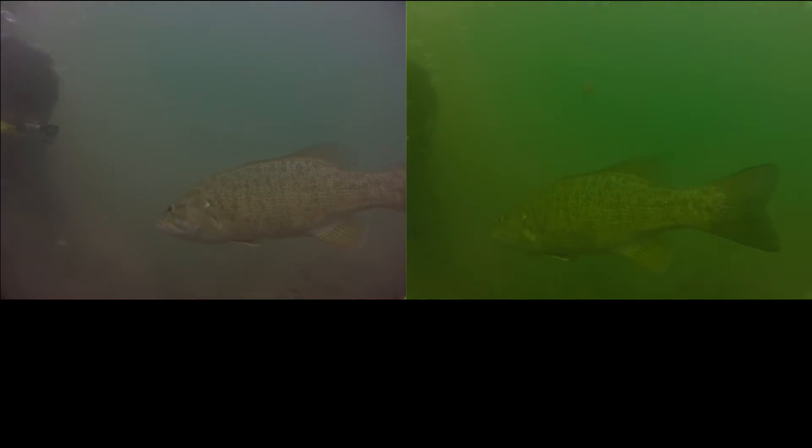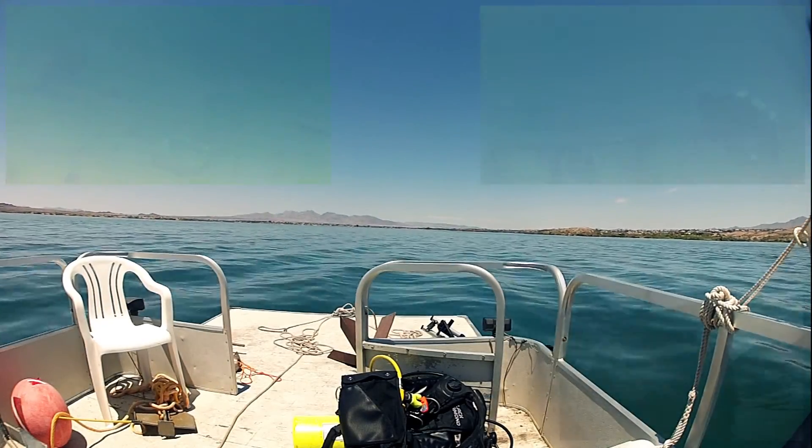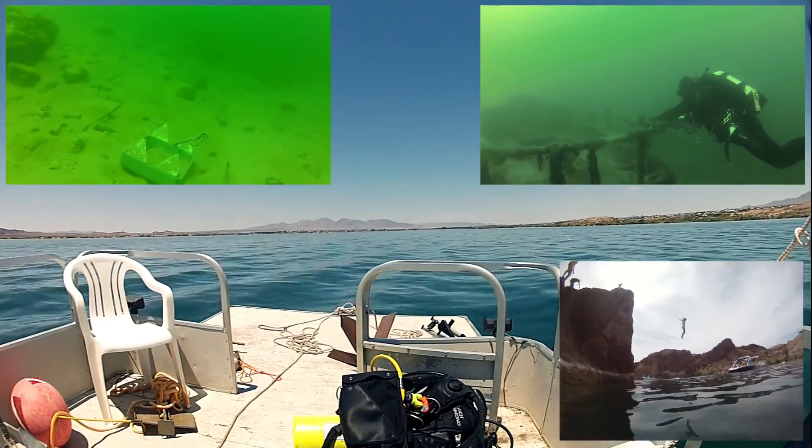Please feel free to subscribe and also take a look at some of the other GoPro underwater videos I have from Lake Havasu. I look forward to presenting some more videos to you in the future. Thank you for watching.